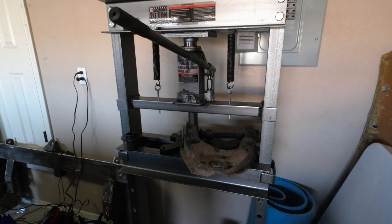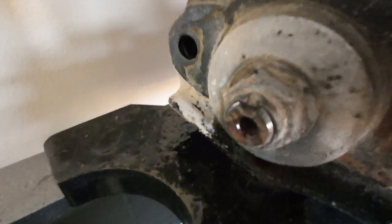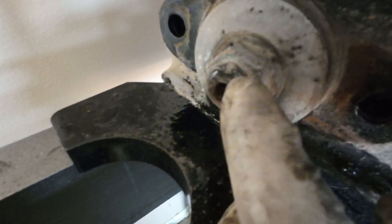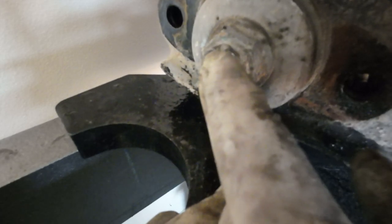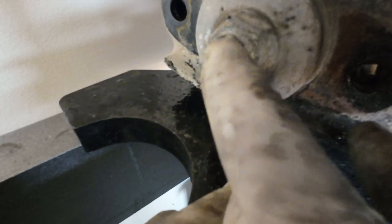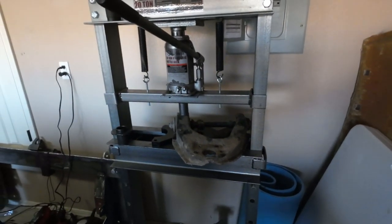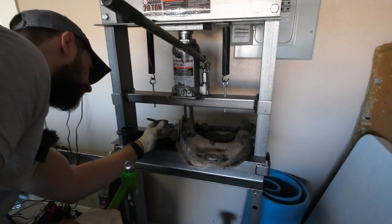So these bolts are notorious for stripping out, and you can see there's a little flat portion here that basically allows you to lock the nut in place. What I'm going to try to do is bend this up, because a lot of people when they just zip these off with an impact are actually ruining the threads — this thread material is really soft. So I'm going to try to get rid of that indent first and then try to zip it off.